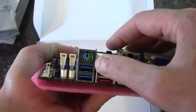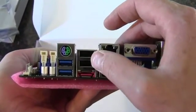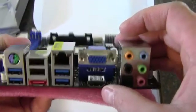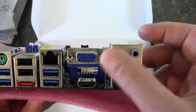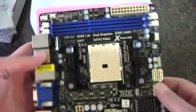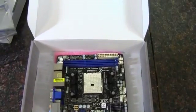On the rear, we've got a PS/2 port. There's two USB 3.0, eSATA, two USB 2.0, two USB 3.0. There's a gigabit LAN. We've got HDMI and VGA output, as well as high definition audio in the back there. So that is a pretty good look at the board. And as always, thank you guys for watching.